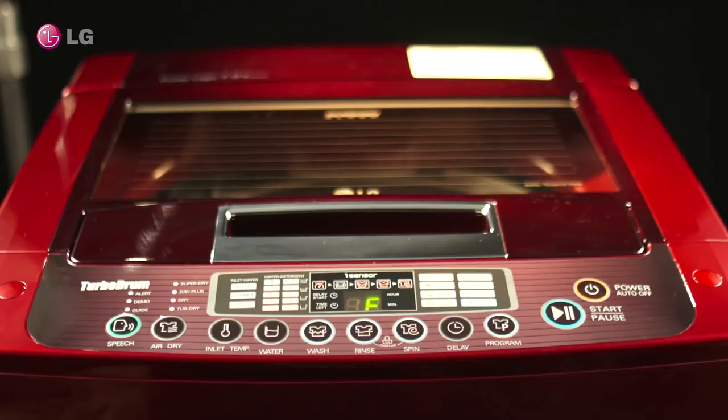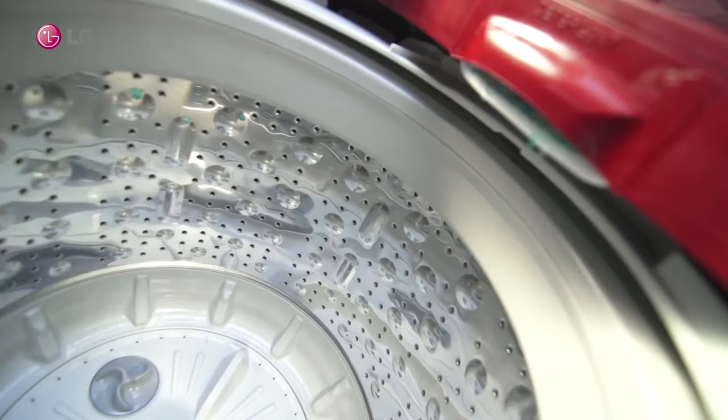No water inlet. Water not filling. Switch on the unit. Select any program and press start or pause from the control panel.